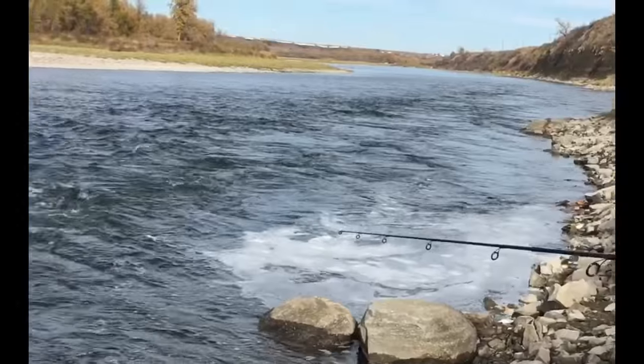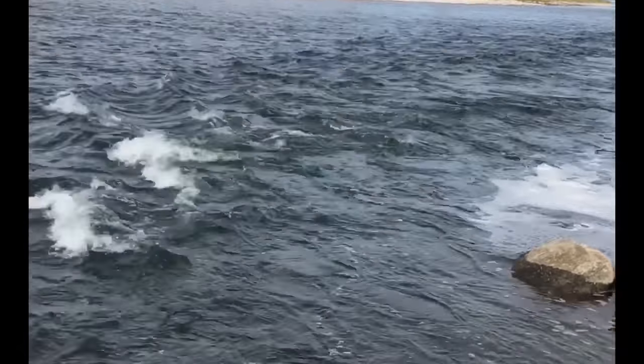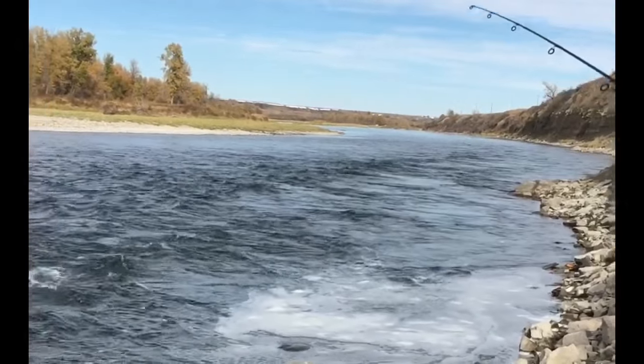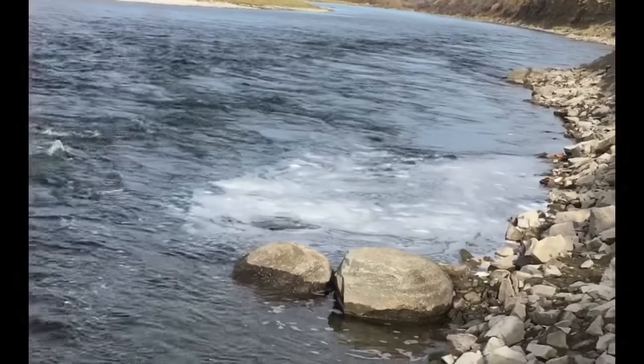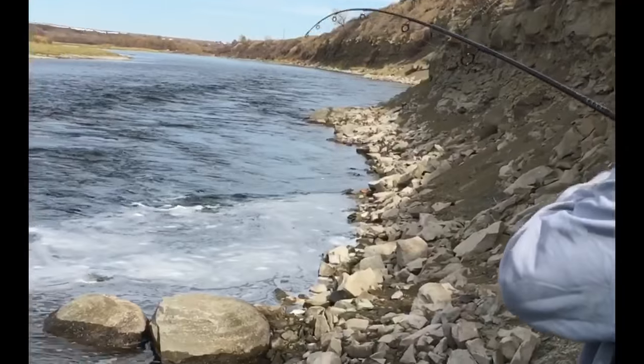Take a cast — nice little rip. Skipper's Silver Bullet Shad on. Got one! He's a big one!